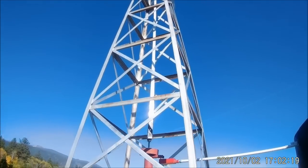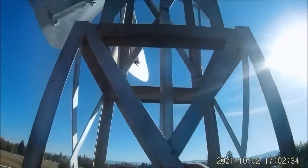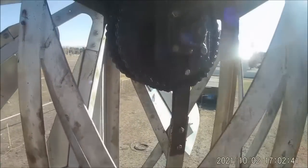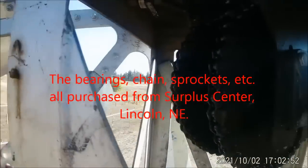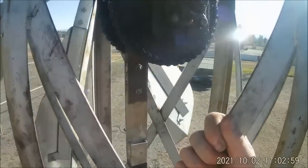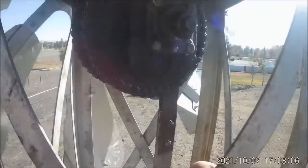I was going to try to crawl up here real quick and give you a quick view of that. You can see I've got just a dual set of sprockets and 50-pitch chain goes through here. It's a 454 to 1 gear reduction and I just kind of came up with that on my own, trying to figure out about how much I needed for wind speed and so forth.